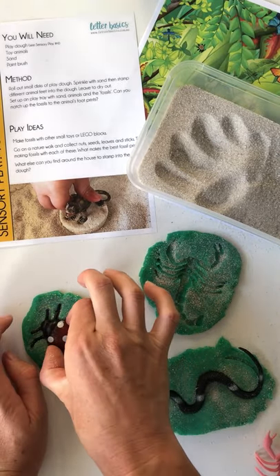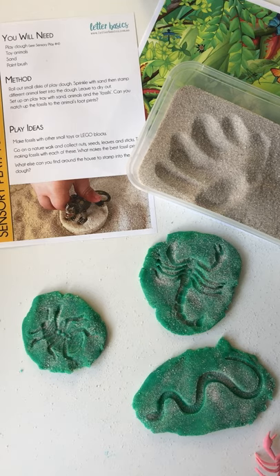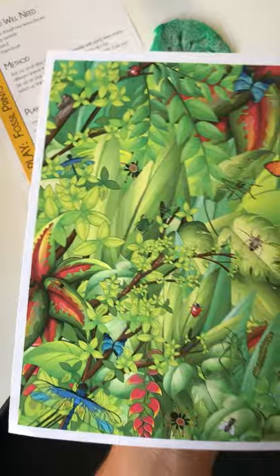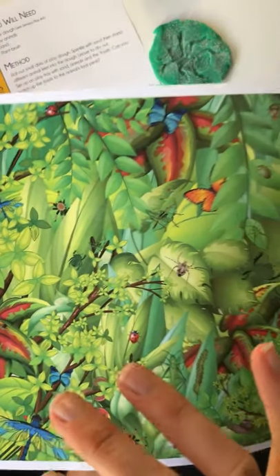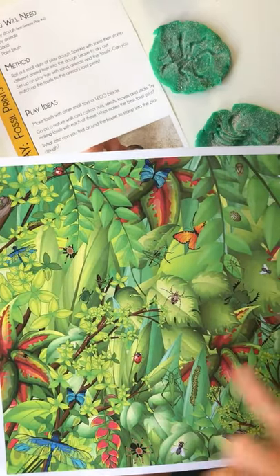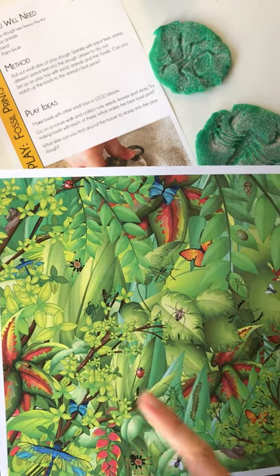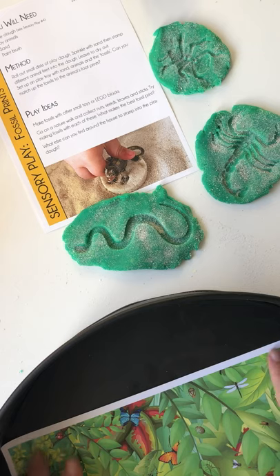You can leave this to dry overnight so your play-doh is a bit crusty and you've got little discs, or you can just use it as is. I'm going to get my play tray sorted — that's just the Kmart one. I'm going to put this iSpy mat in; it's one of my favourites. Hidden throughout all the leaves are different insects. This is a good pre-reading activity to build the strategy of scanning the page from left to right, which is how we read. You can also play iSpy — something beginning with B: bugs, butterfly, all the different bits and pieces. I'm going to put this at the bottom as an added activity alongside our fossils.